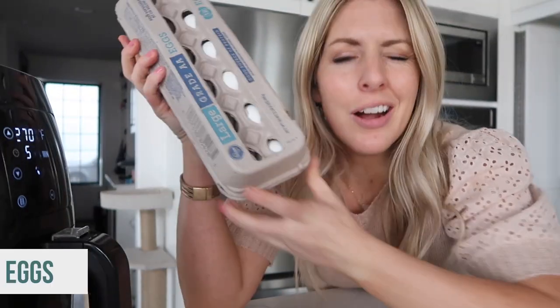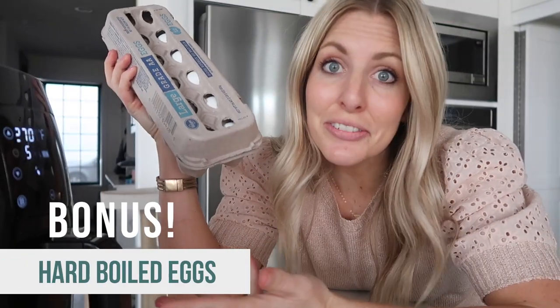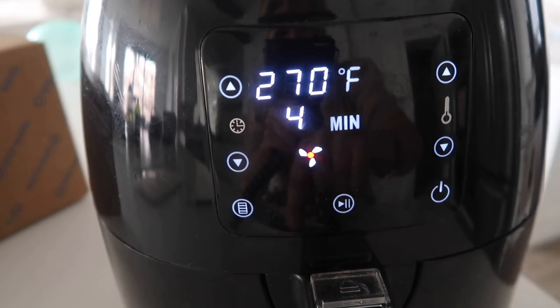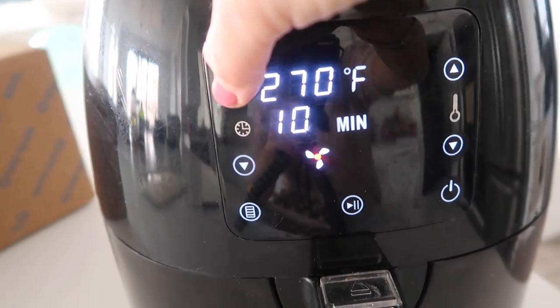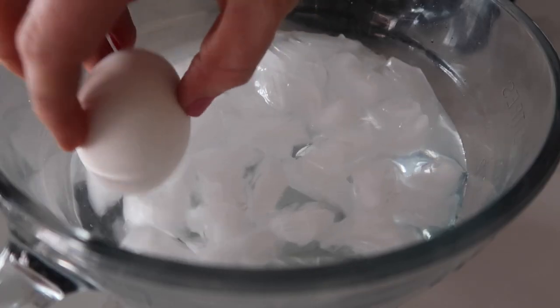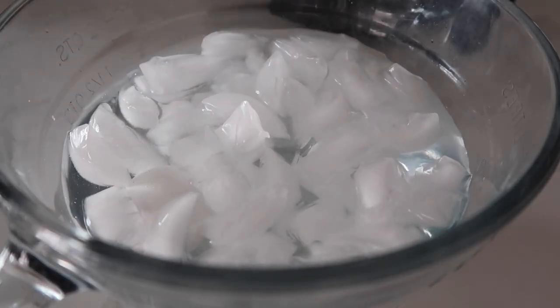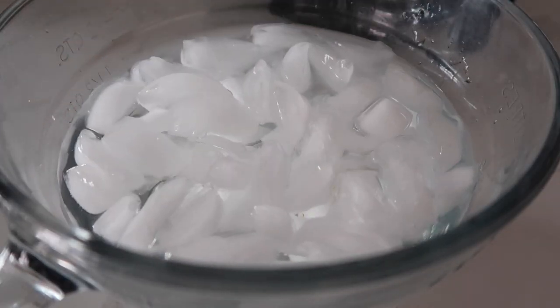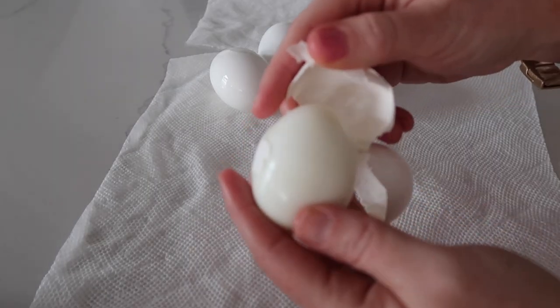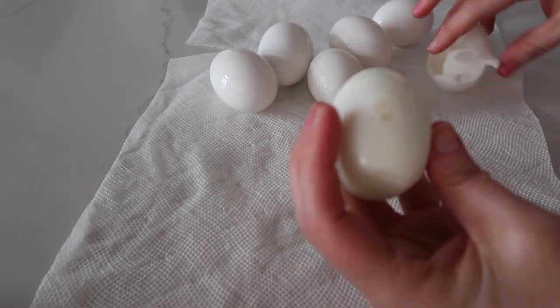The next thing I'm making is hard boiled eggs in the air fryer. They say you can put up to six eggs in here. It's preheated to 270 degrees and we want to cook these for 15 minutes. When the eggs are all done, make sure to put them in an ice bath — it will help them crack so much easier. Out of the ice bath, let's check them out. I'm impressed, not going to lie.